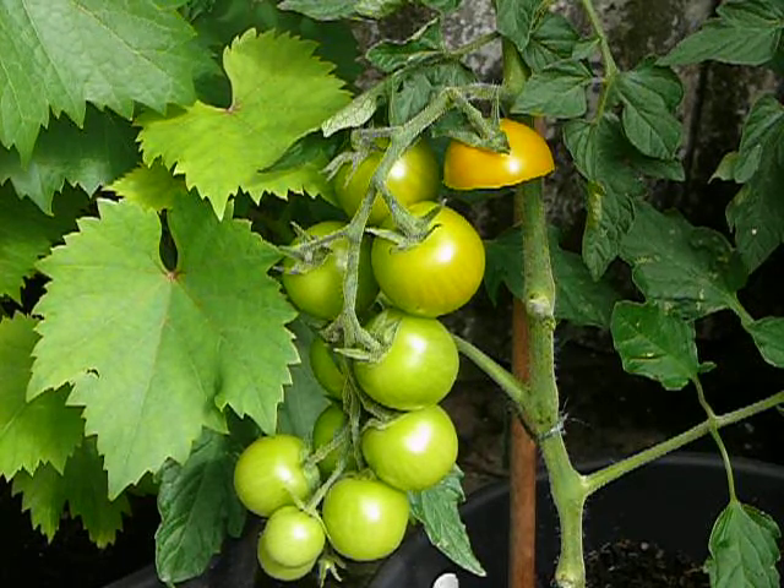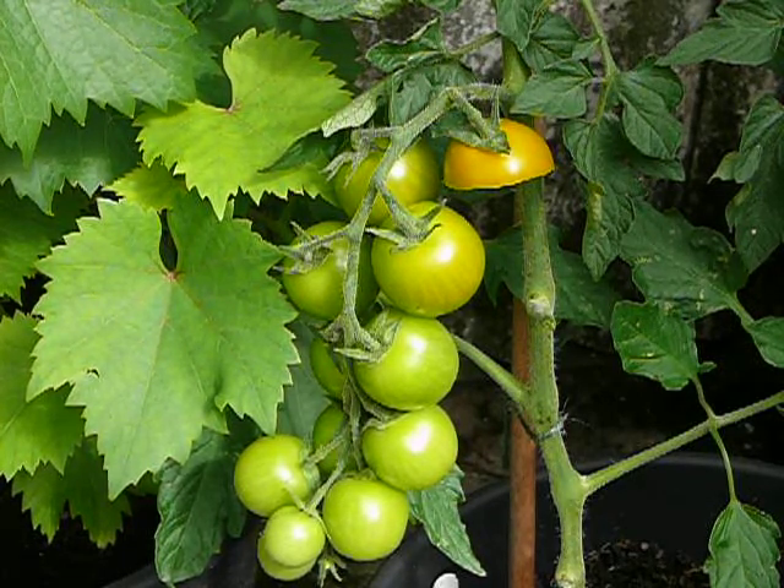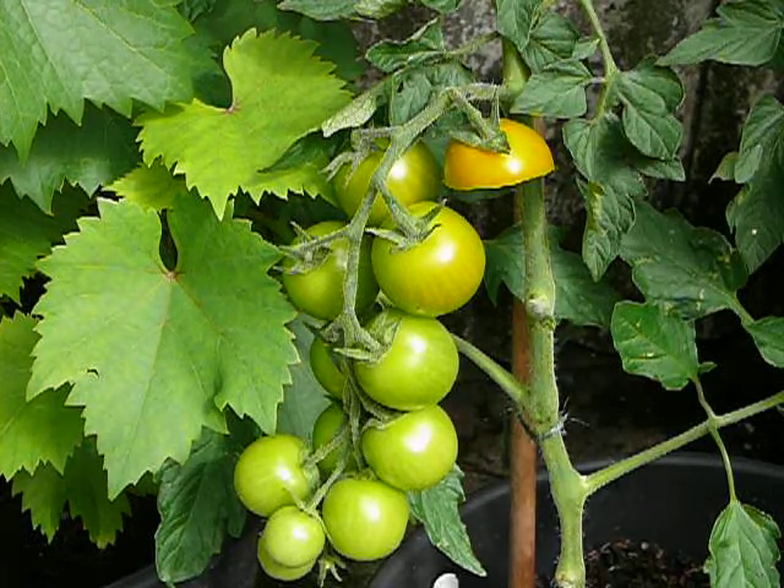So that's the yellow variation of Leslie's Sweet Lunchbox.